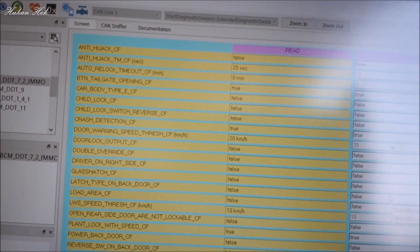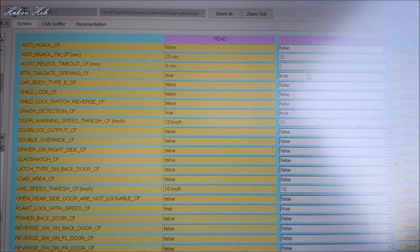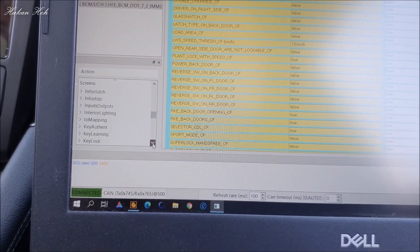Şimdi burada Burak arkadaşımızın, kardeşimizin aracına bakıyoruz. Auto Lock Timeout'u zaten sıfır yapmışlar. O zaman diğer seçeneğe geçiyoruz; daha önceden yapılmış sanırım.